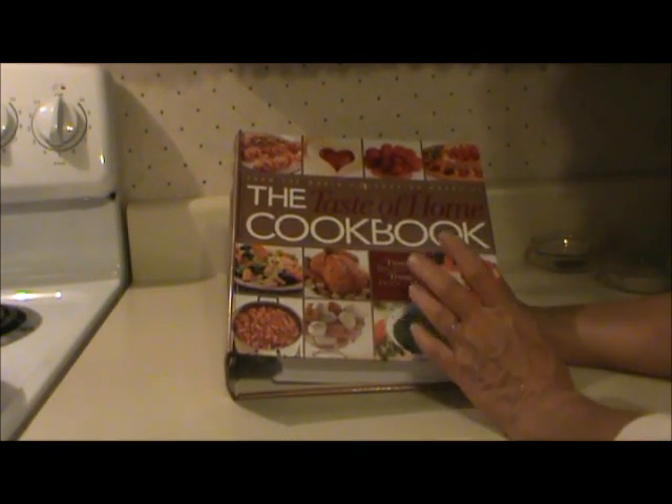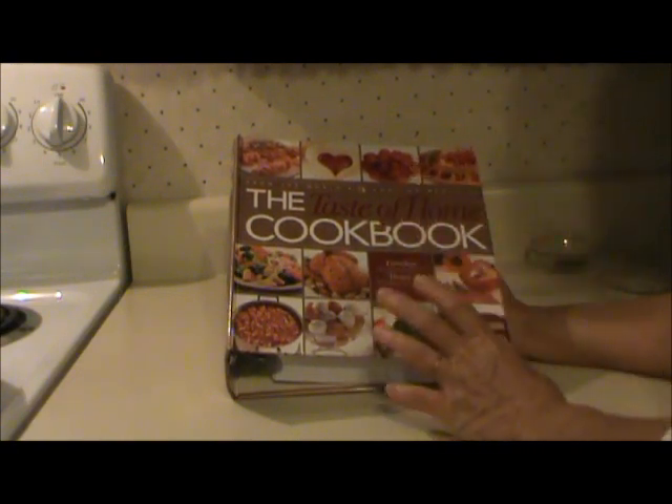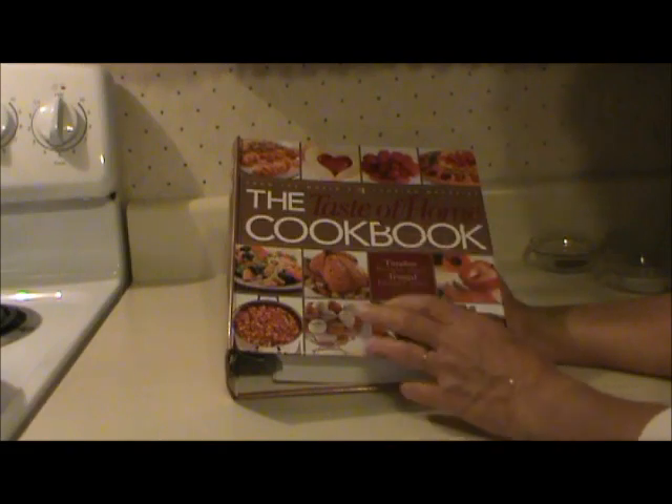My daughter-in-law made the chili a few days ago, and she loved it. She was so crazy about it that she even sent me a picture of it.